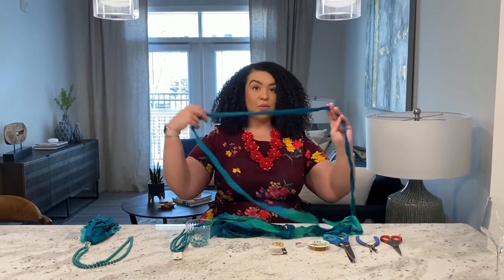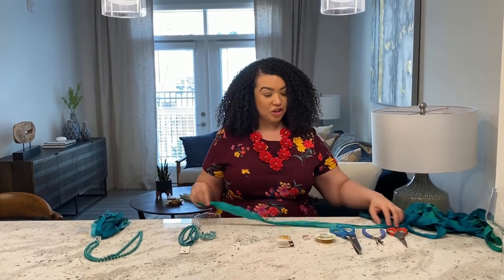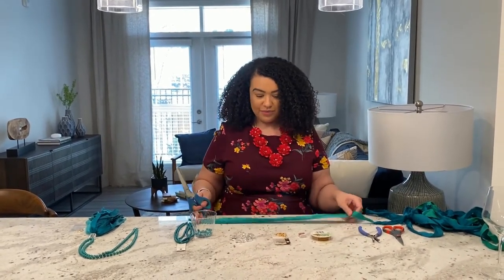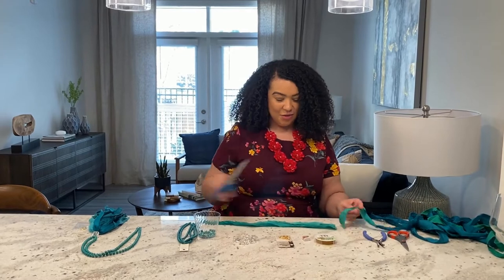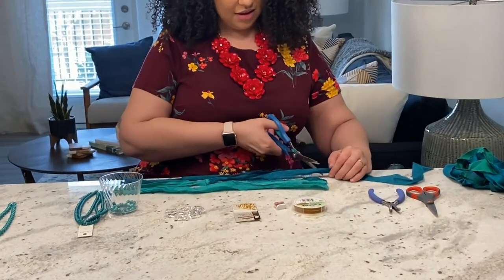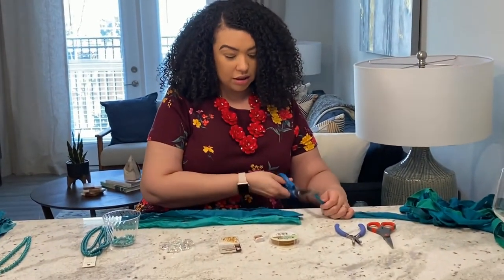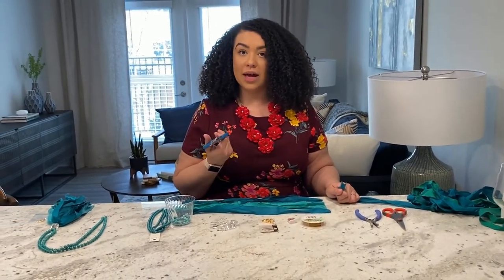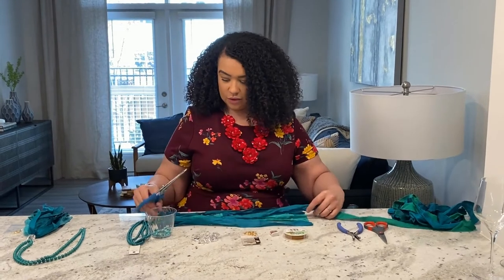Sari silk ribbon normally comes in a ribbon. I like to cut about 12-inch strips — about 10 of them. I just kind of eyeball it; it doesn't have to be exactly 12 inches. I also like to use my alligator scissors — they have zigzag teeth and that keeps the fabric from fraying. Luckily, sari silk does not fray. Also, if you can't find sari silk, jersey fabric — like the fabric made out of t-shirts — is also a really good fabric to use for tassel necklaces.